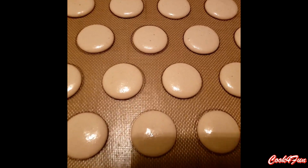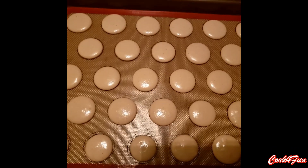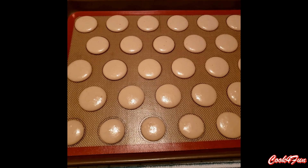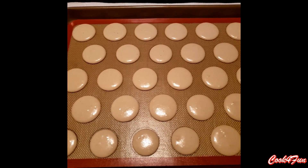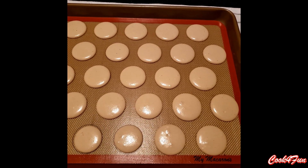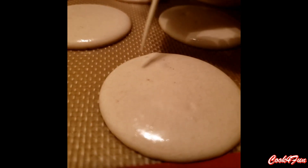Once the sheet is filled up, start tapping the baking pan on the table for at least 10 to 15 times so the macaron would get evenly spread. After tapping the baking pan, if there are any bubbles, pop them off using a toothpick.